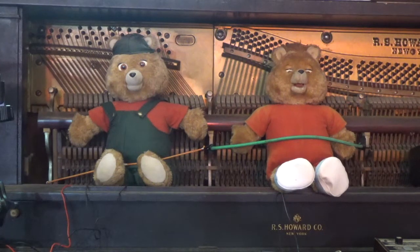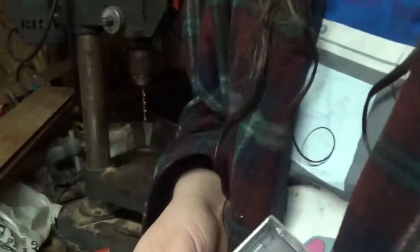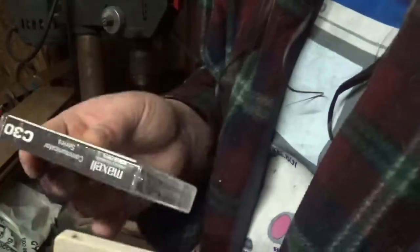As it stands right now, the Teddy that Saria is talking through is in perfectly working order. So now I'm going to show you how to go about modifying the new tape for Teddy Ruxpin. I'm going to take the normal bias C30 tape that I selected earlier and go ahead and open it up.